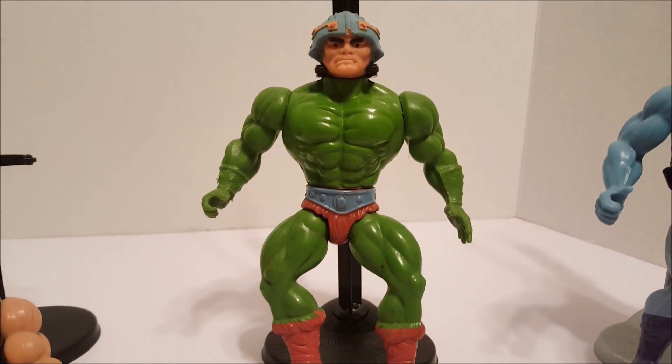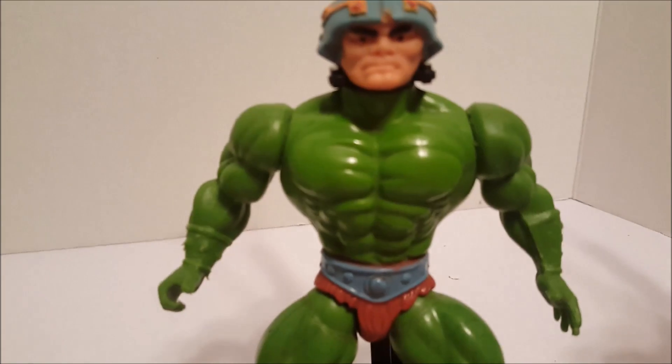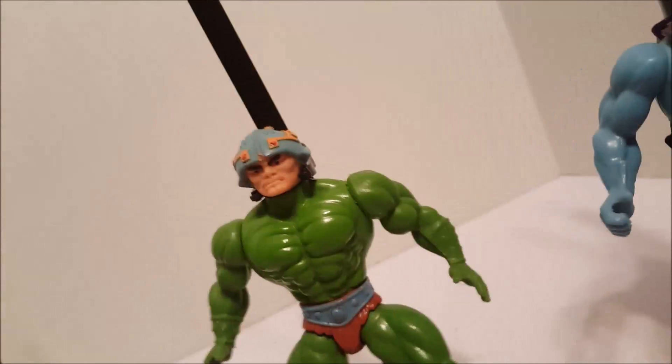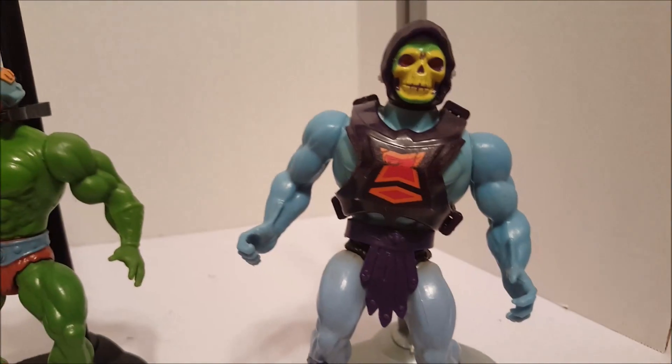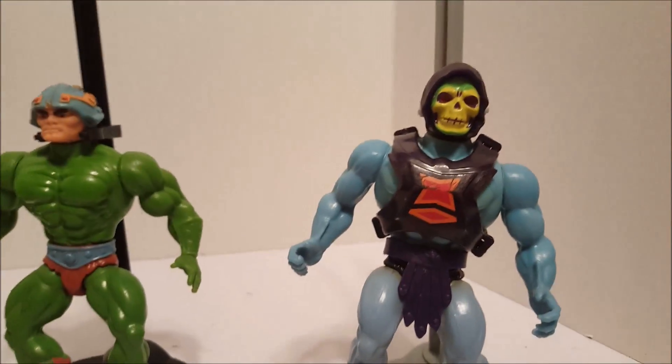Then we got Man-at-Arms. He's one of the least detailed, but I do like Man-at-Arms — he's one of the ones that you see a lot on the cartoon. So there he is, pretty good shape. And then we have Skeletor, he's in pretty good shape too.